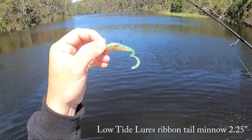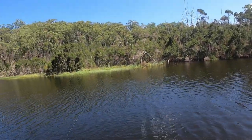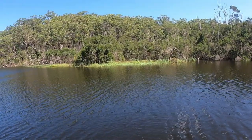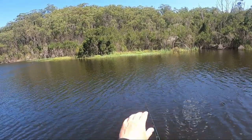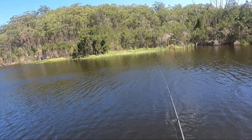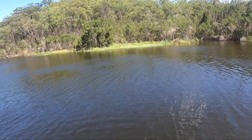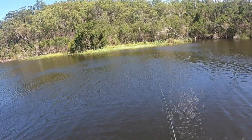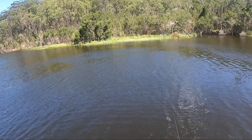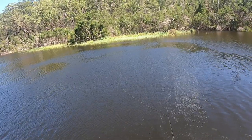What I'm doing is targeting these weed edges and drop-offs. I know there's a nice drop-off here — the wind's playing havoc with me at the moment though. Flathead will sit on those drop-offs and weed edges and wait in ambush for their prey.